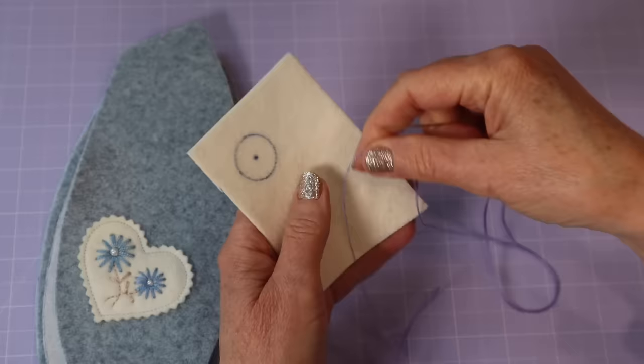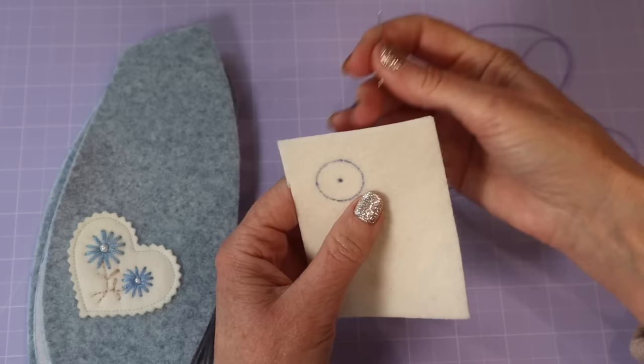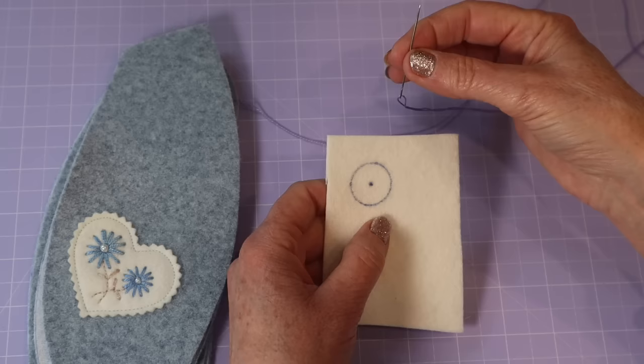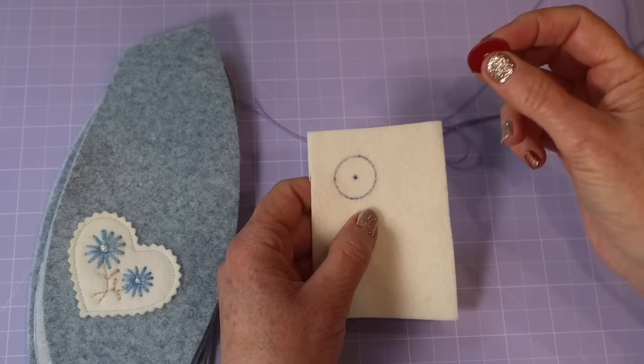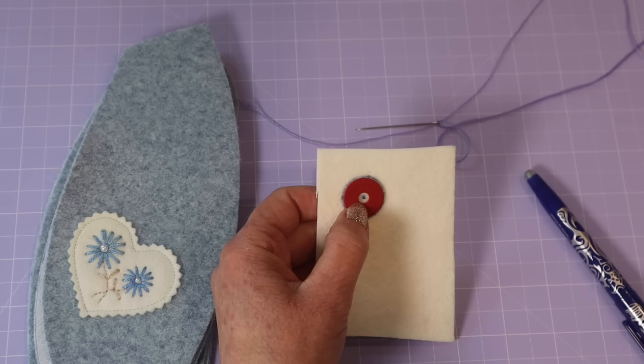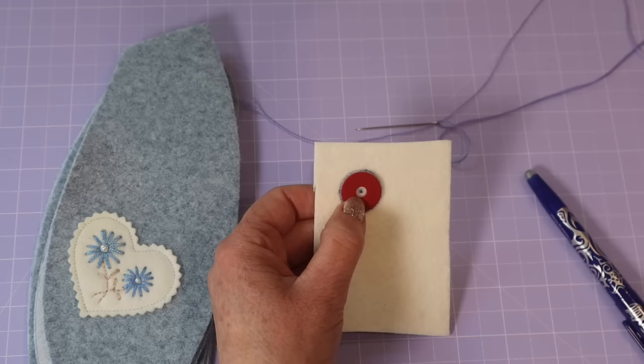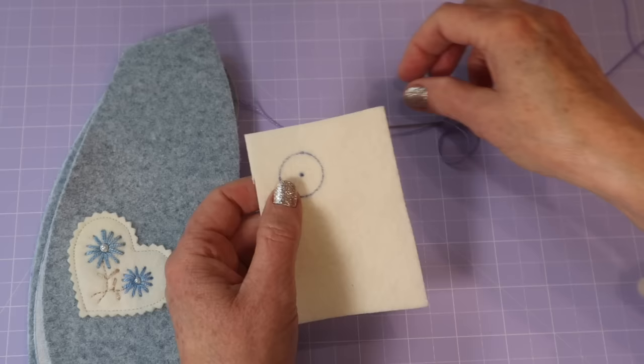I have a single strand of eight ply pearl thread — I prefer pearl thread for embroidery like this because with embroidery floss you can get that separating of the strands which I really don't like. I've taken a heat erasable marker and a little circle disc — whichever size you want your flowers to be. I've used two sizes throughout: a 16mm and a 20mm disc. I've traced around it and made that mark, then a single strand with a simple knot in the end.